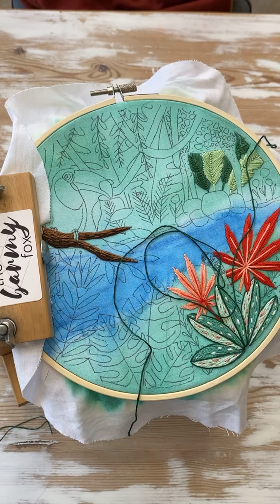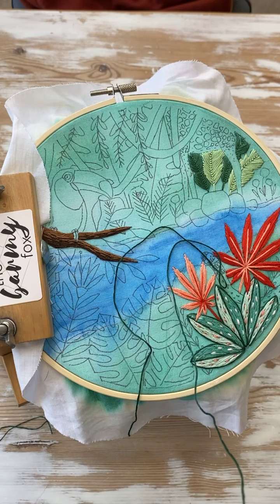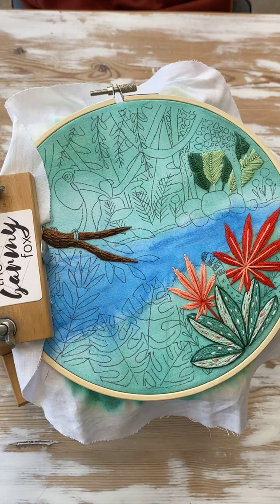So what we're going to do is use the satin stitch. Some people are really going to be like, 'oh, really?' But it's really, really great for big areas like that.